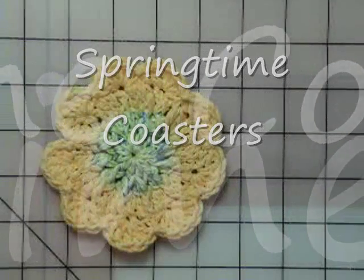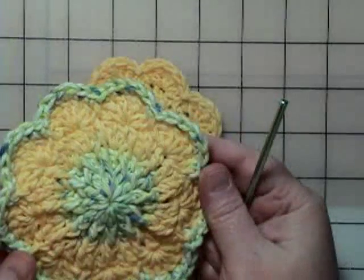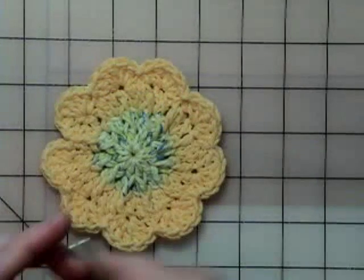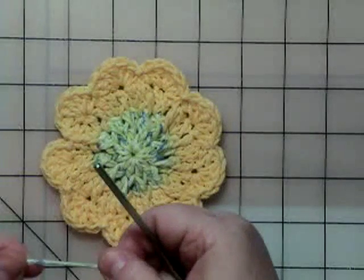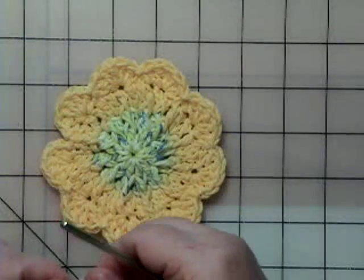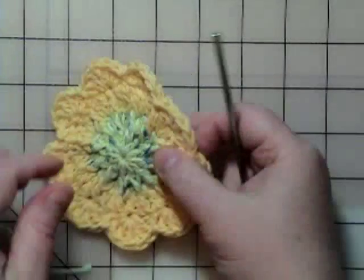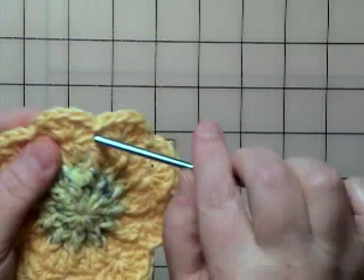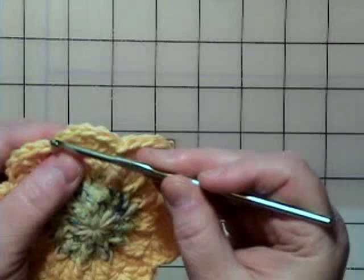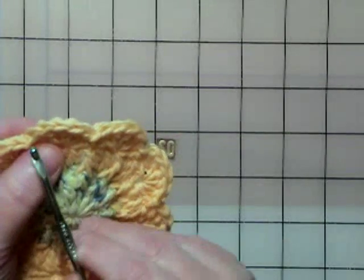Now we're going to put our single crochet border on — that's this right here, the single crochet border. To do that, it says to join your yarn. Round five says to join with a slip stitch in the first double crochet of any five double crochet set. So it's telling me I can join my yarn into the first of the five.